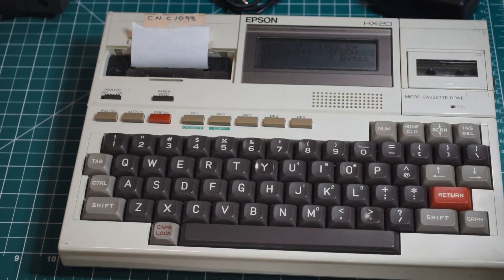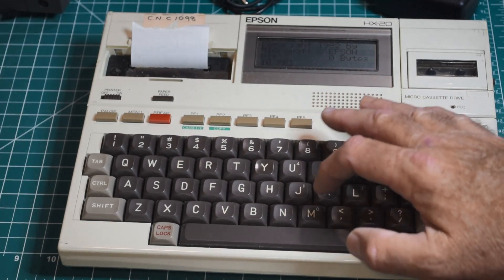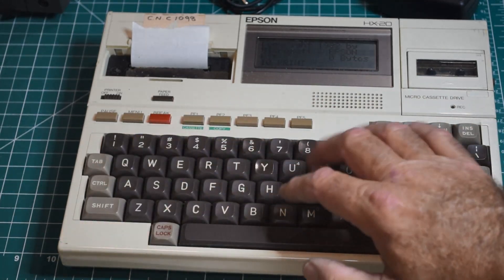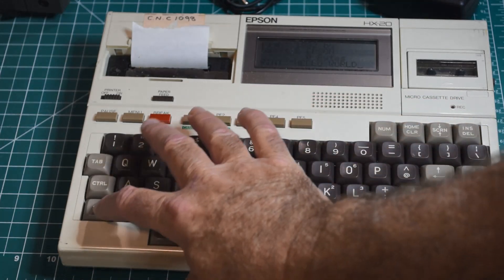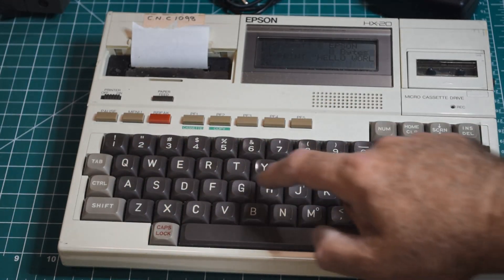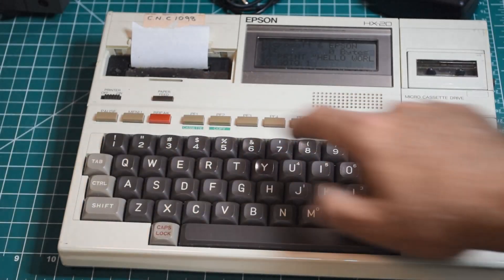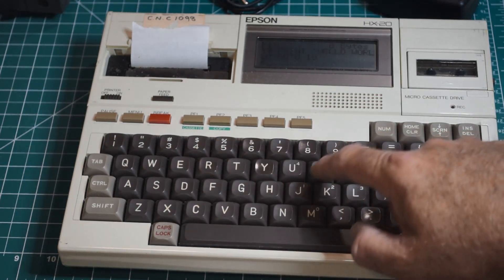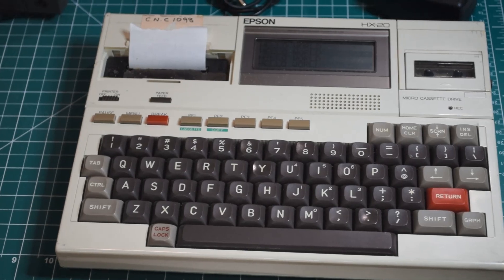Now you only have a four-line screen, which is kind of limiting, but you can write a simple program. And then we run it — there we are, it's working. So yes, it works. This is a rugged little computer to have been running that lathe in an industrial environment for about 40 years.